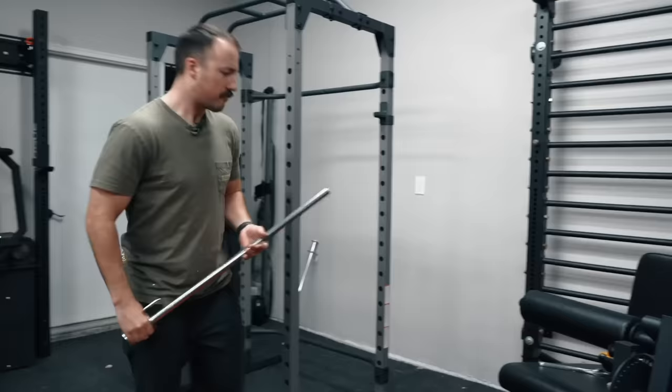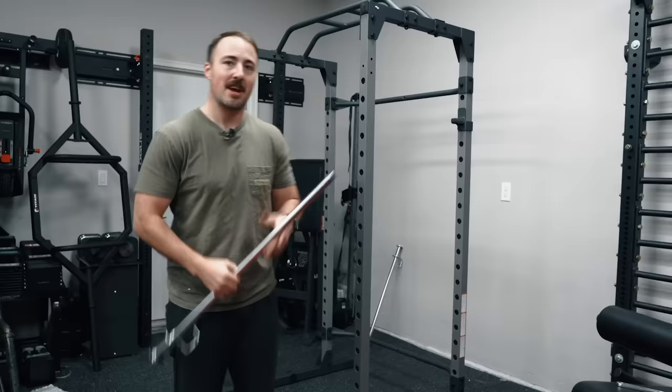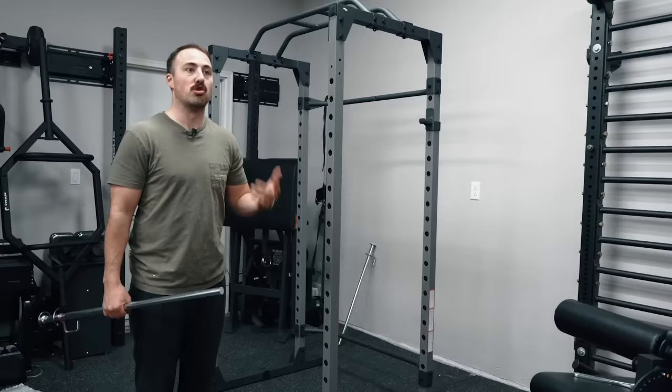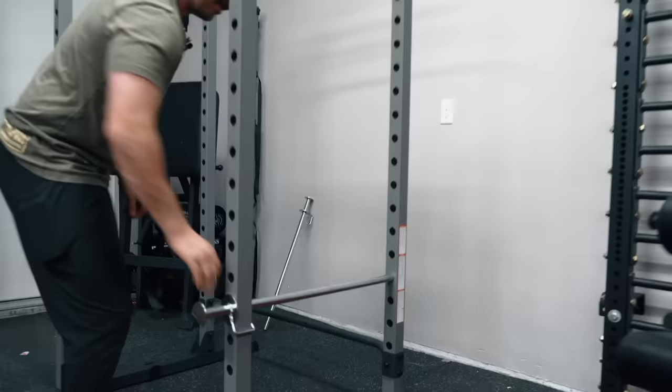The safety spotters they're using are a solid metal rod — they're not hollow. These are going to prevent you from dying, basically. They aren't going to prevent your barbell from scarring or anything like that. But if you have this level of rack, you probably don't have a super expensive barbell you're worried about the knurling on — you're doing it for function less than form. So this is a device that's going to protect your body, which is a nice thing.